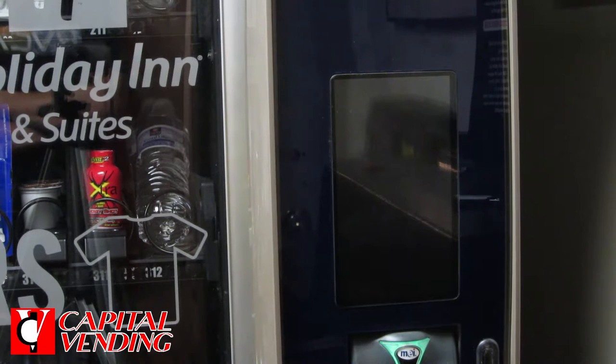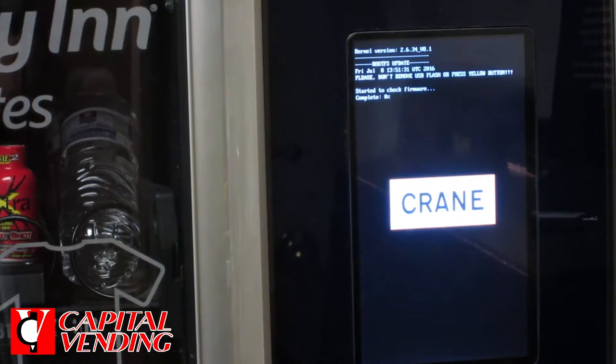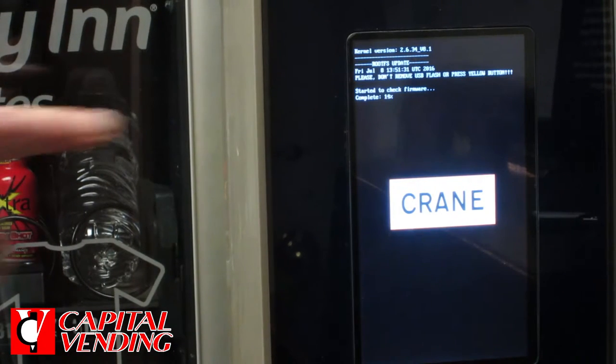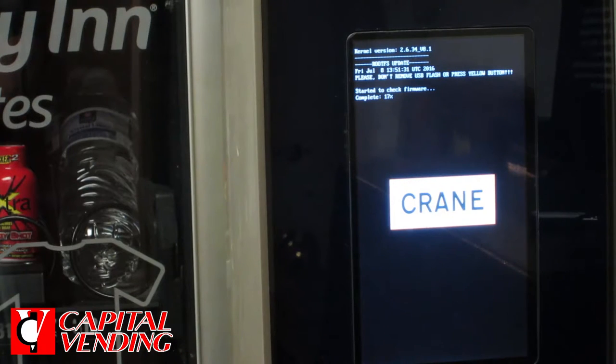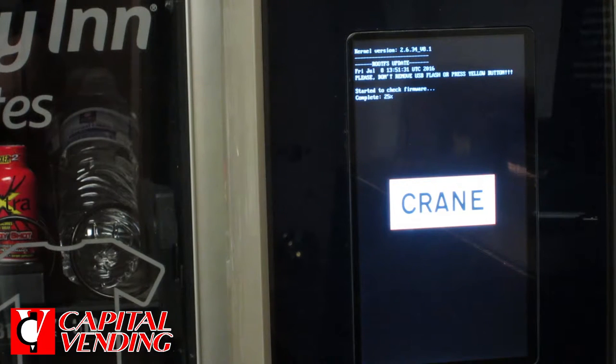We can hear everything initializing. This new software loading is a three or four minute process. You'll be able to watch the screen and see as it progresses. This is a good sign — you'll start having some very small text, and it kind of gives you a count as to what's happening. This will take several minutes for it to fully load the new firmware.